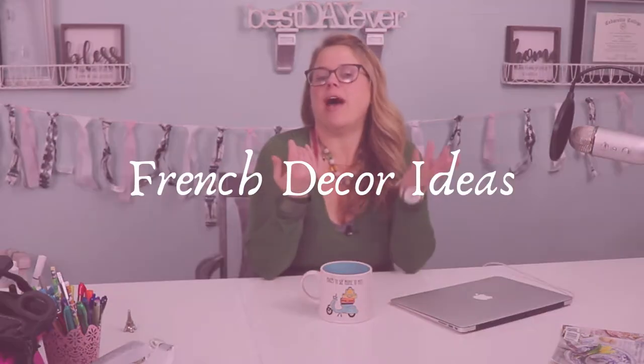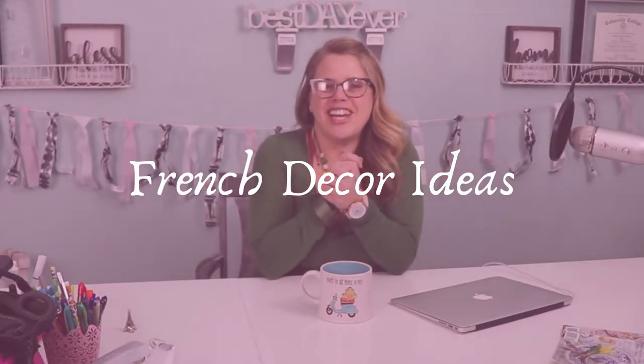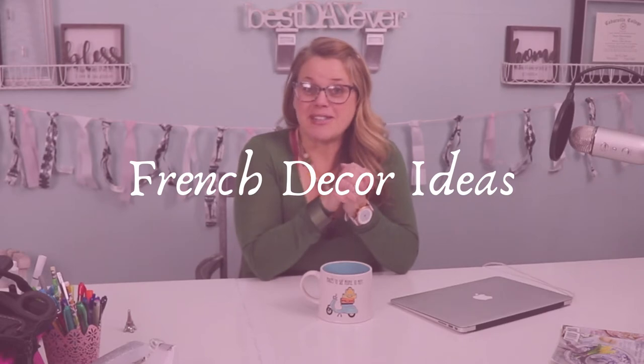Hello, my sweet friends! Welcome back to another great episode of Pink Tool Girl. Today we are going to be talking about oh-la-la French decorating ideas for 2021. If you want to get started on some very easy, budget-friendly decorating ideas that are French inspired, grab a cup of coffee or tea — whatever your drink of pleasure is — and let's get started.